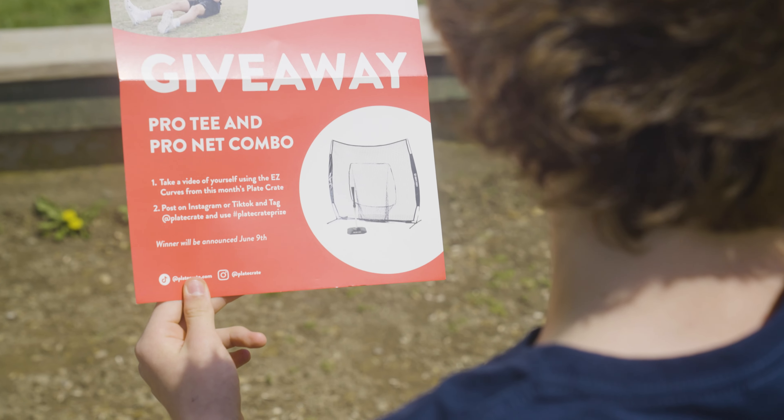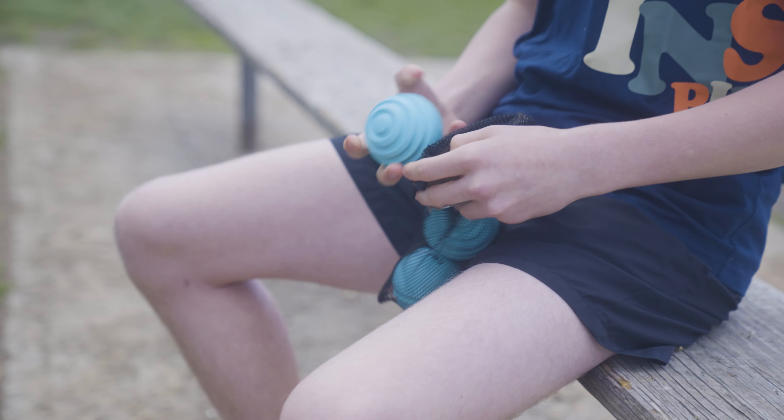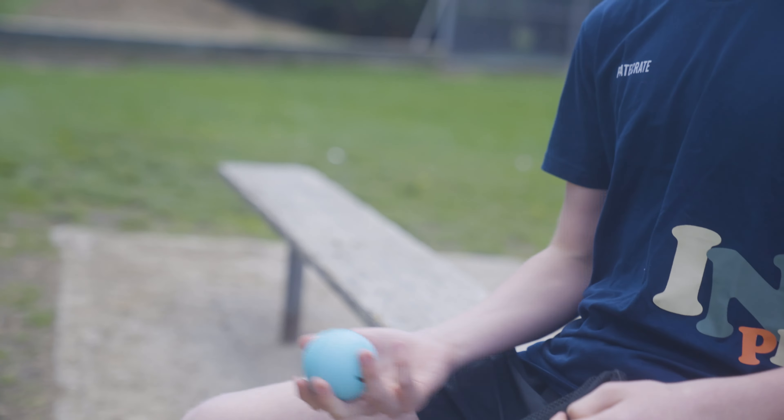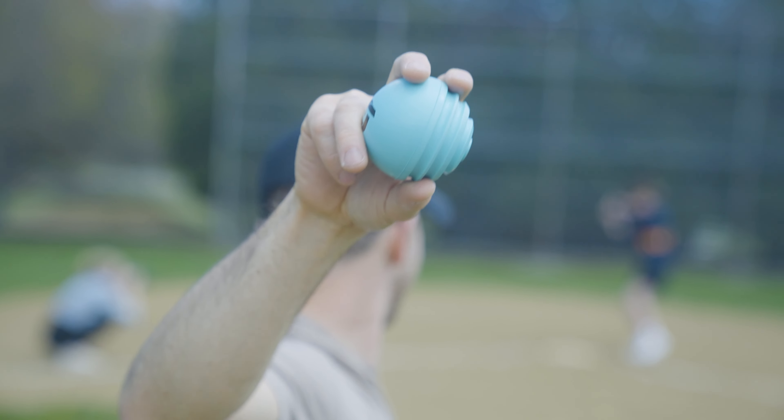First we're going to start off with the guide, which you can use to follow along with tutorials. Then we have the easy curves, which allow you to throw automatic curveballs and improve your off-speed hitting, with ridges on one side.